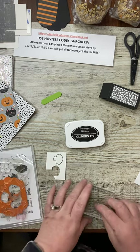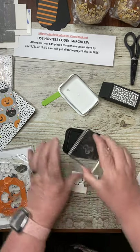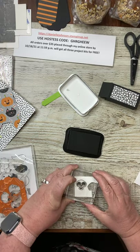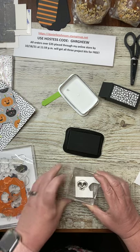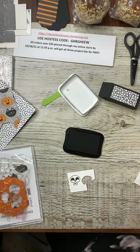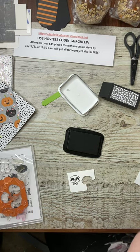Let me grab the face for our skeleton. I like to stamp and hold for just a second because the eyes are so big — I want to make sure I get a good impression. I love it when it stamps perfectly. We're just going to fussy cut this one, but I also need the sentiment.